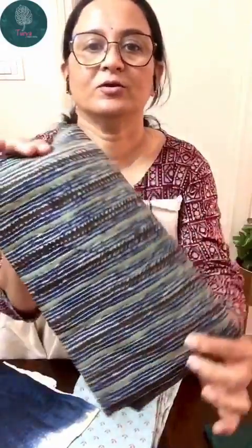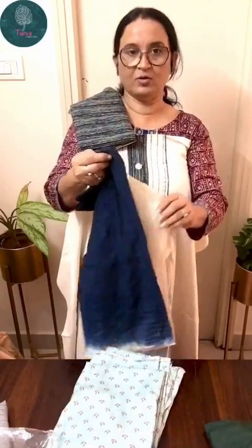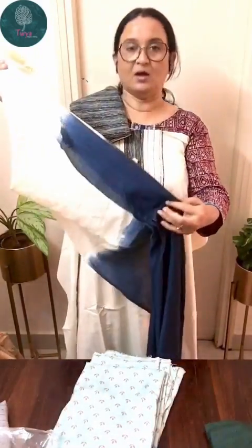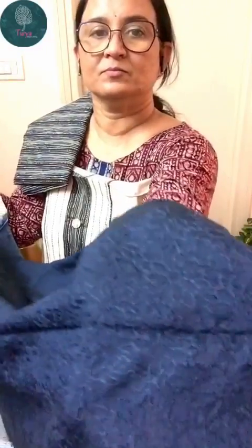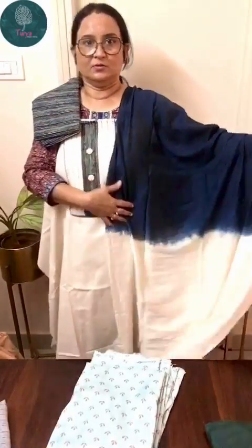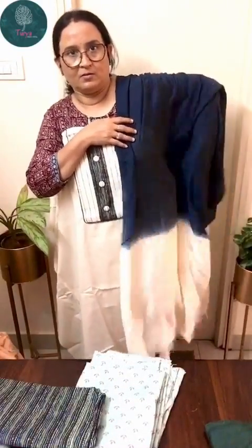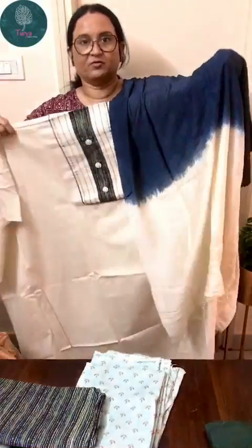The last one is a pure khadi kurta with a neck pattern and a pure cotton printed bottom. The dupatta is a double color silk dupatta — navy blue and cream — with work throughout the center. It's a very beautiful set, priced at 1199 with free shipping.